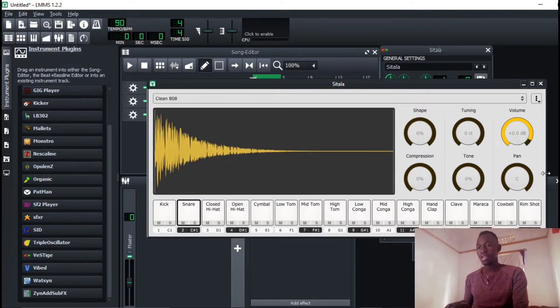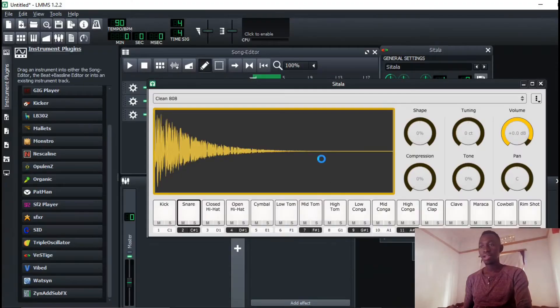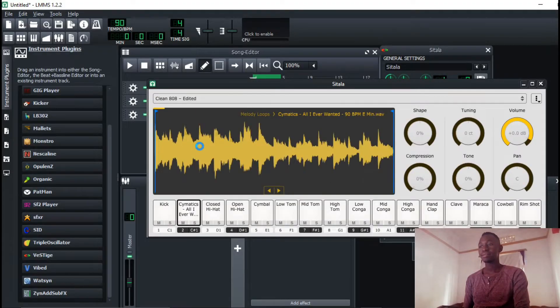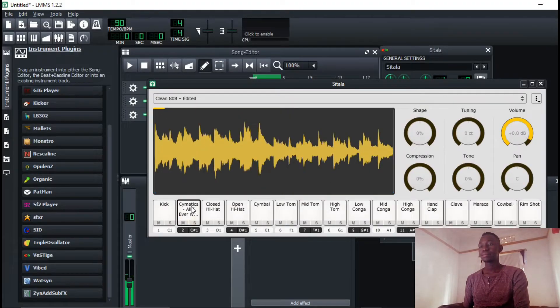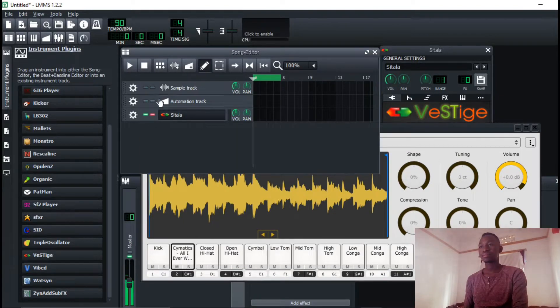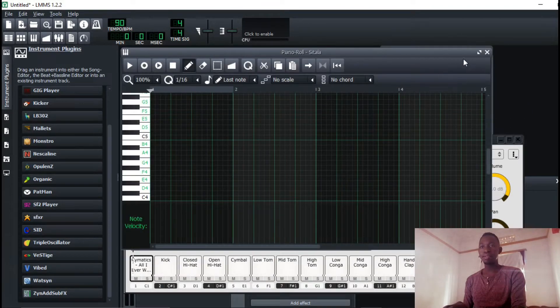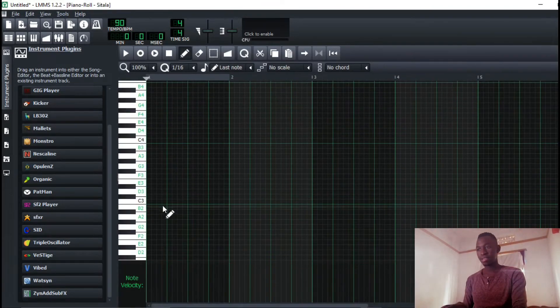In this video I have a sample that I'm going to work with — it's coming from the Semantics, the Orchid Park. I'm just going to drag it and drop it right here. You'll have to go to your keyboard — the piano roll — and it is mapped there.